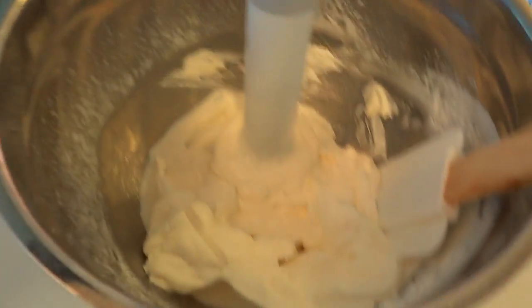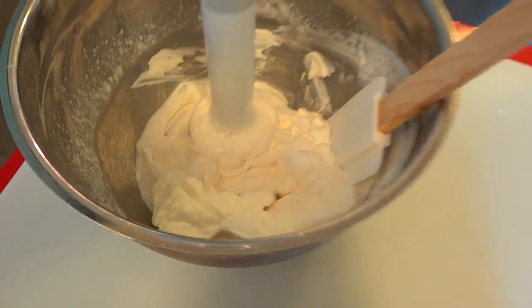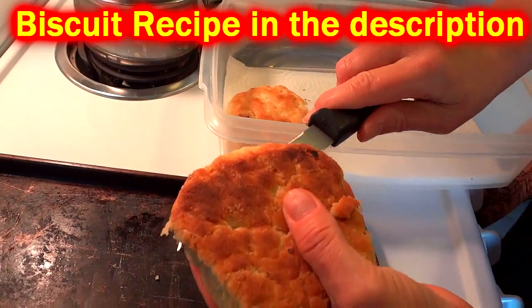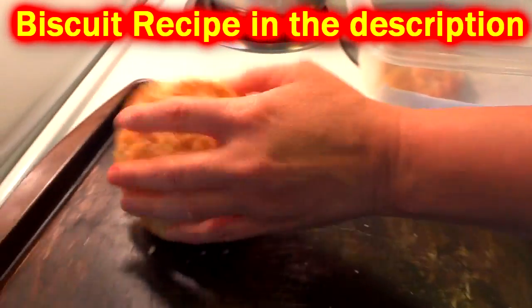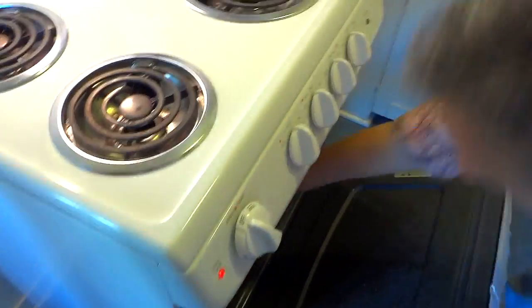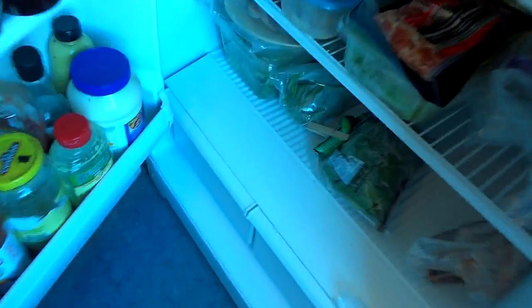We're gonna toast up our biscuits — we should've already had these toasted but the oven's hot so we're ready. These biscuits are about four days old now, so they're on their last leg. We're gonna toast them up and see what kind of topping we have.